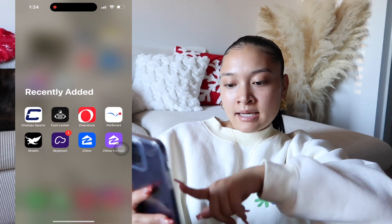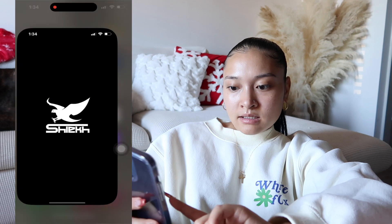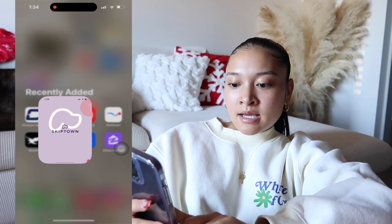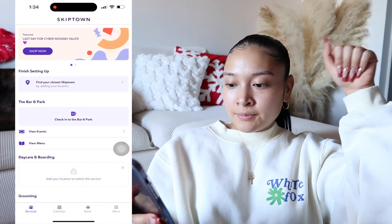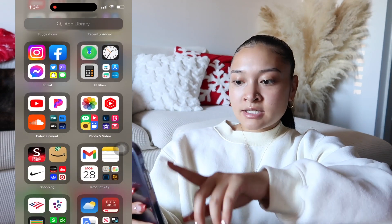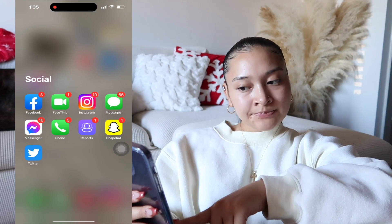In my recently added I have Champs Sports, Foot Locker, Overstock, PetSmart, and an app I think is called Chic — I saw some shoes coming out on there so I downloaded it. I have Skipper Town, which is a place where owners can drink and socialize while their dogs play, and they also have grooming. I also have Zillow and Zillow Rentals. As for socials, I have Facebook, FaceTime, Instagram, Messages, Snapchat, and Twitter — most are on the homepage.